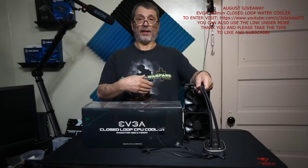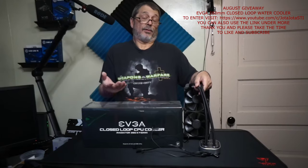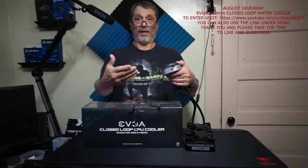It comes with a program by EVGA that allows you to go in and change the color of the RGB on the pump, as well as control the fan speed, fan curve, and all that. We're not going to get into that right now because this isn't really a review of the product.